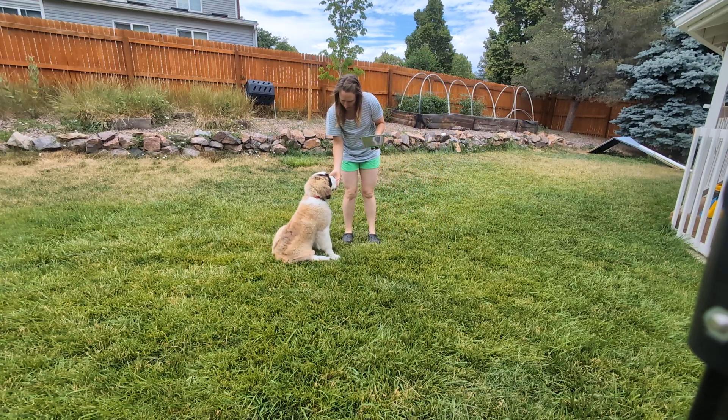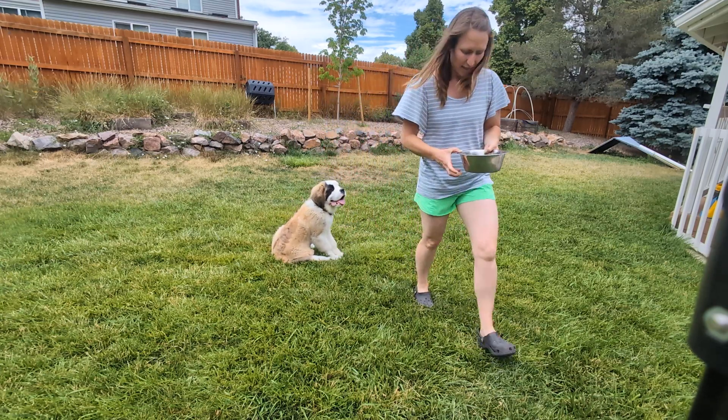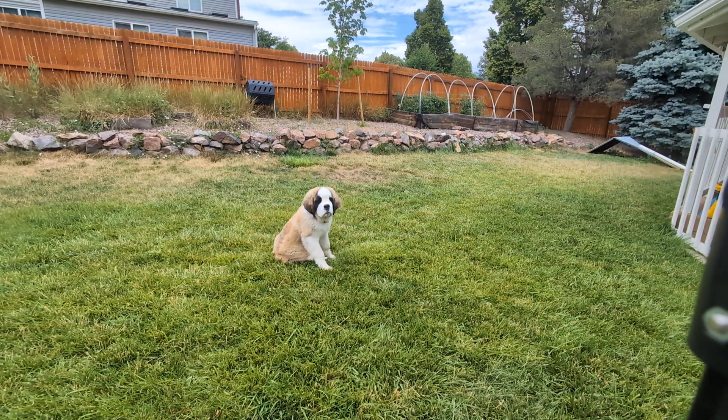Good job, girly. That was great. And there is your How to Practice Stay 101. Stay. We'll be right back.